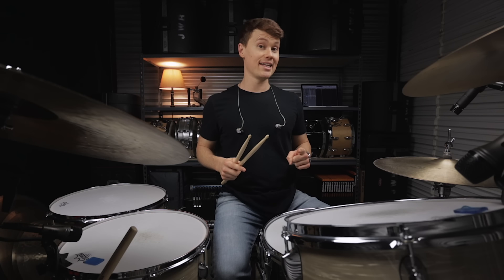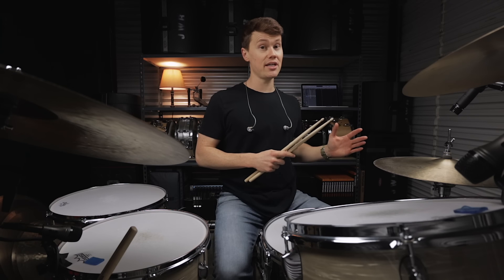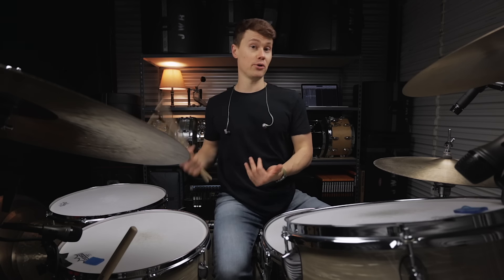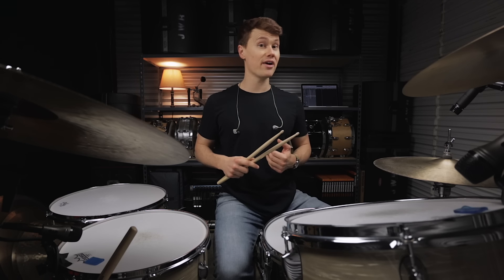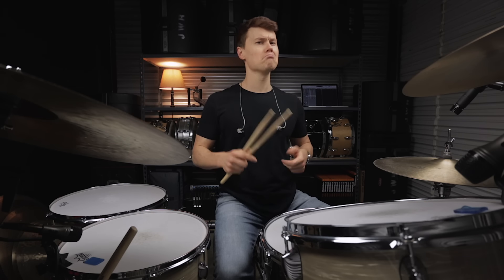I've got a quick exercise for you guys today that's going to serve as both a really effective warm-up routine, but also a super helpful way for you to build up your triplets so you can use them more effectively in your fills and in your solos. Let's do this.